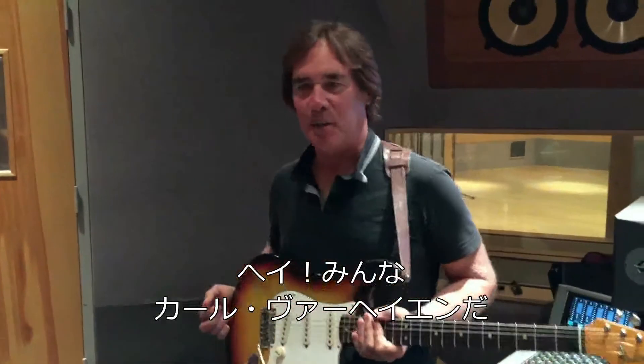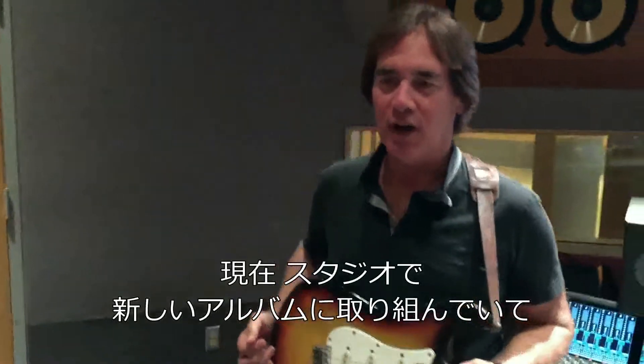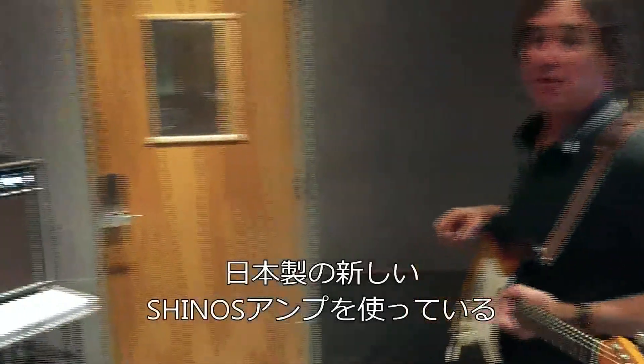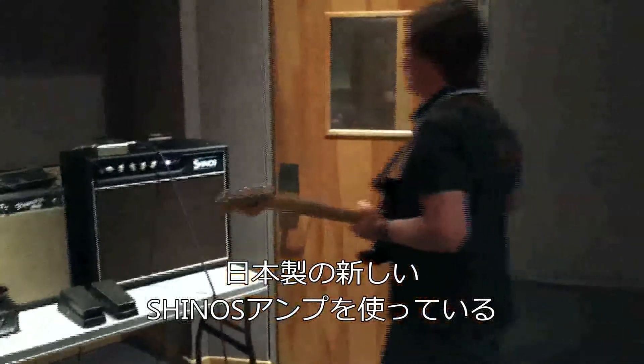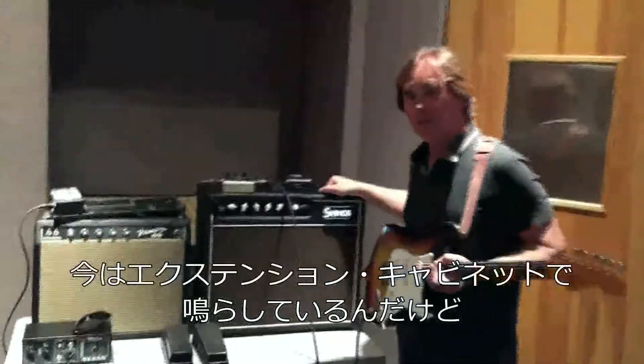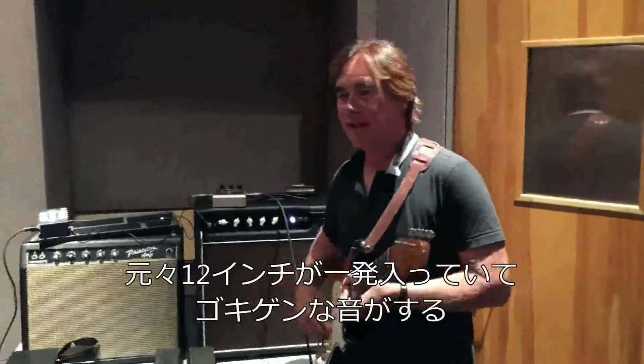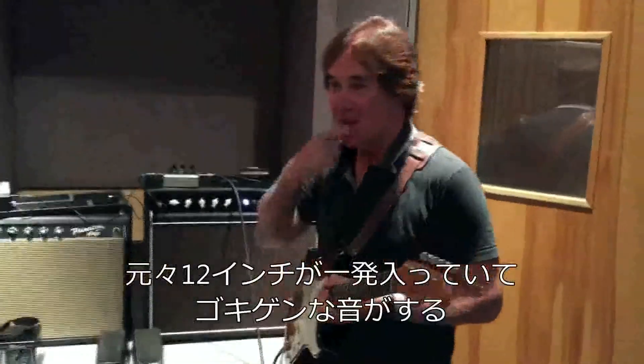Hey everybody, I'm Karl Verheyen and I'm here in the studio working on a record project. I'm using this new Shinos amplifier from Japan — I'm actually running it through an extension cabinet out there, but it has a 1x12 in it and it sounds pretty good. Here's what it sounds like in here.